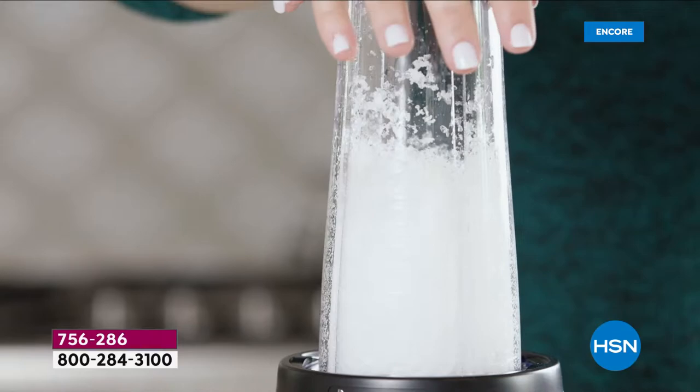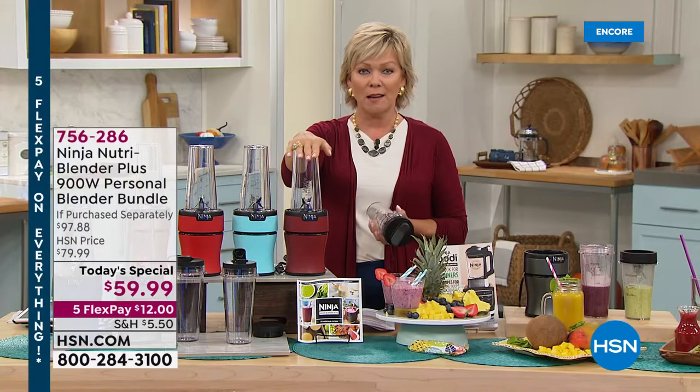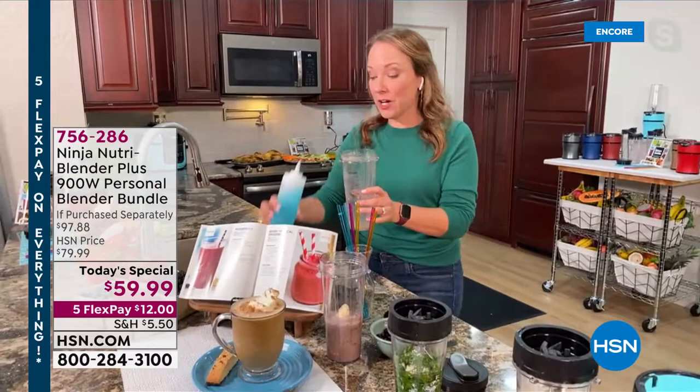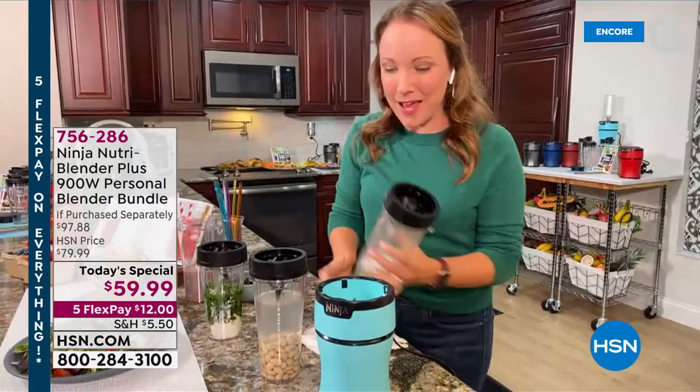This is that intuitive push to blend — couldn't be easier, couldn't be faster. I was just going to show you how to clean it. You can put soap in here and pretend you're going to make another smoothie, but it cleans it instead with the soapy water, or put it in the dishwasher. It is so easy to clean. So this is what I just made the pumpkin spice latte in — I'm just going to put a little bit of soap in there, a little bit of water, and let that 900 watts of power do all of the cleaning for me. Then I just put my blade assembly right on top and use that push-to-blend system.